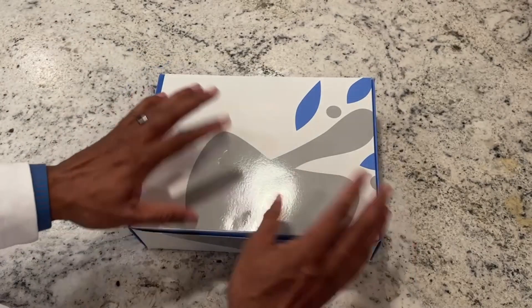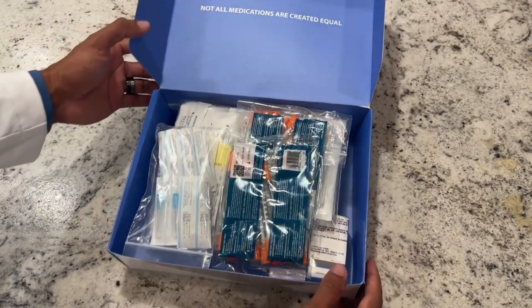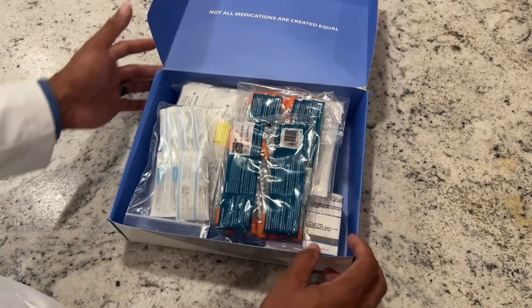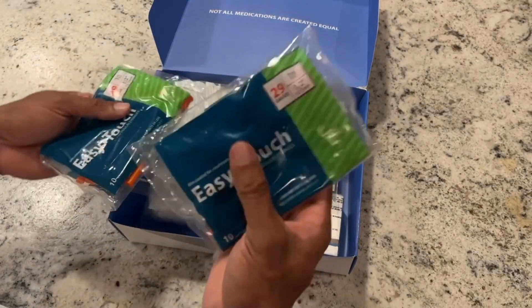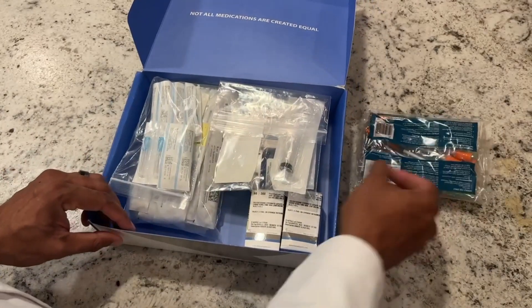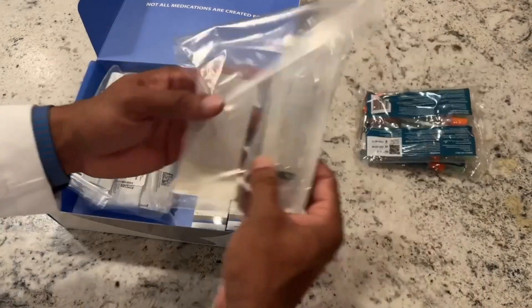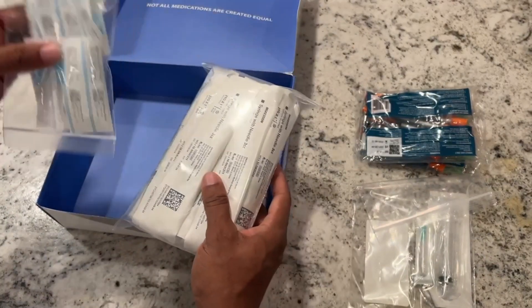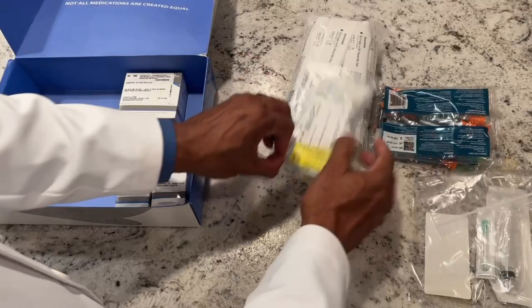So this is the beginning of the unboxing — we're going to go ahead and crack it open. You'll see it can be a little intimidating at first. We're going to separate everything to make more sense. Those are the insulin syringes that come in the kit. We also have a mixing syringe — that's going to be important. And these are the standard syringes we use for the intramuscular injection of testosterone.